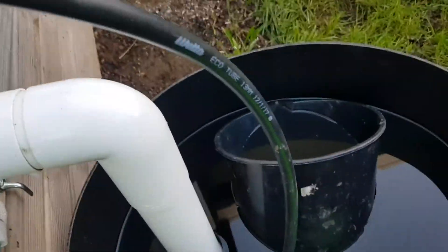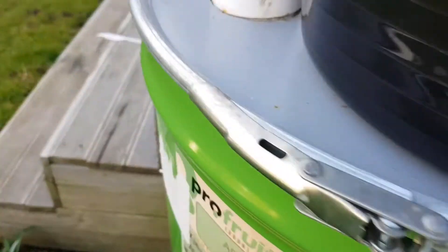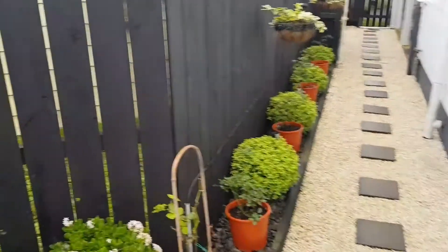We also added an outlet to this drum so its overflow goes into the black drum, since that one doesn't get much from this side. So there it goes — it's always filled this rainy season. I can also use this rainwater to wash our cars, wash the outdoor furniture, and so on.